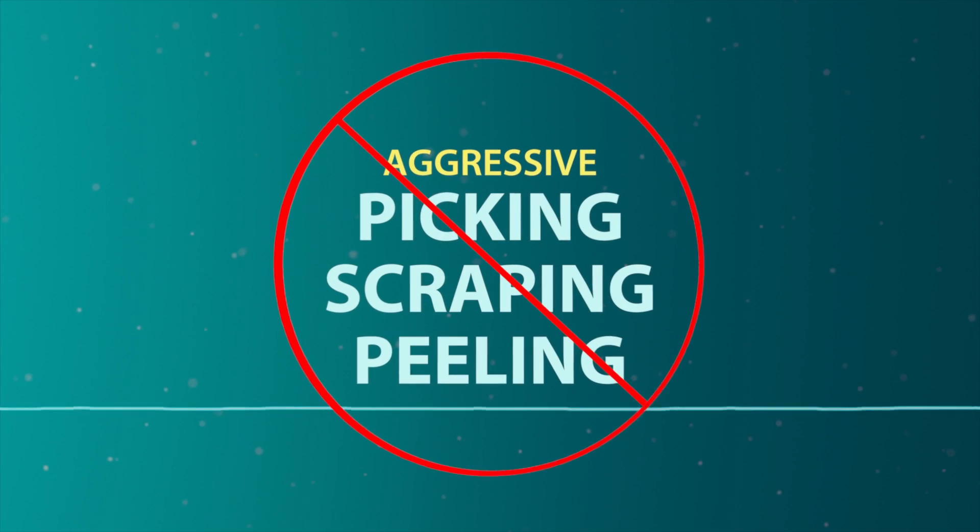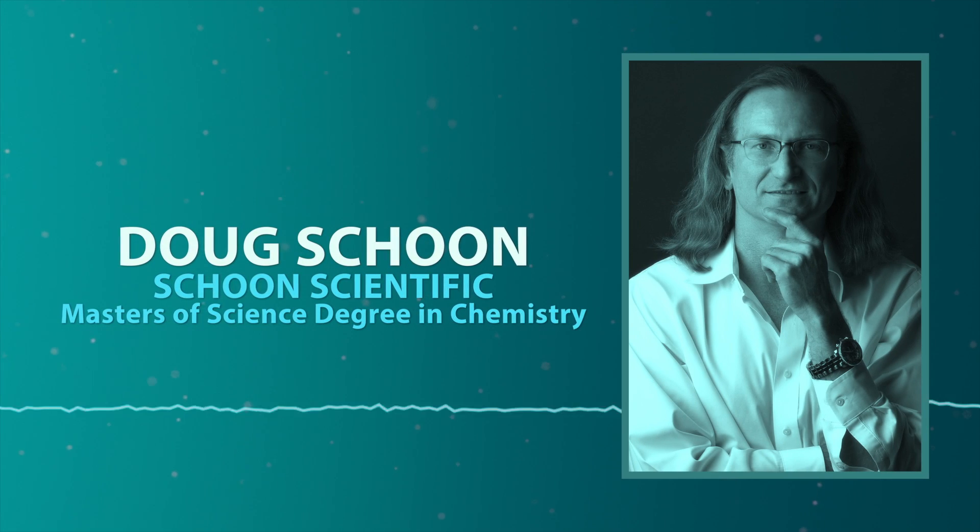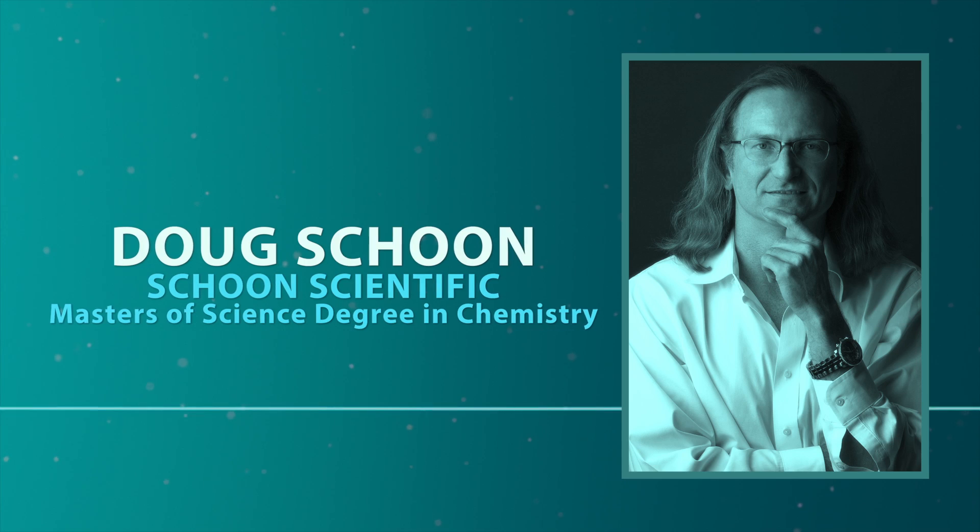Aggressive picking, scraping, or peeling should be avoided, and that often requires longer soaking times. I hope that gives you some insights into how to avoid nail damage during removal of nail coatings. This is exactly what every nail technician needs to know. Thanks for your expert advice, Doug.